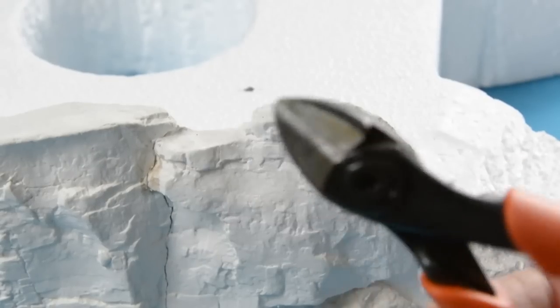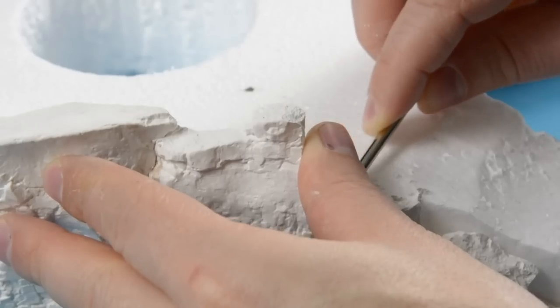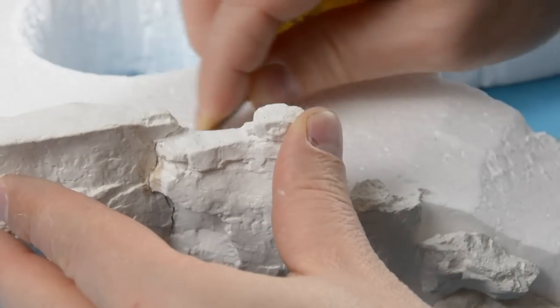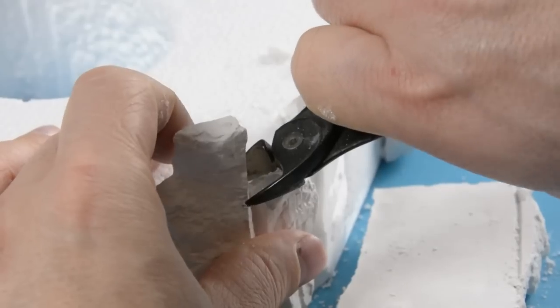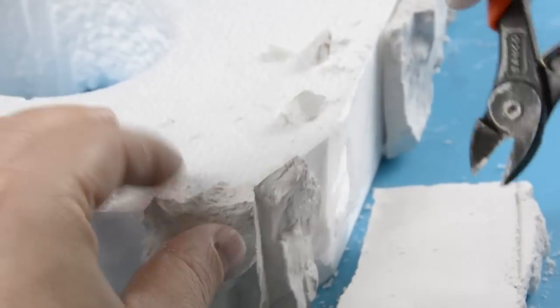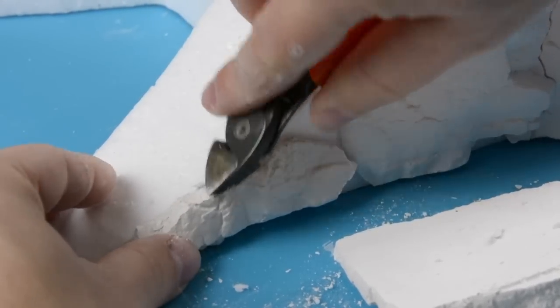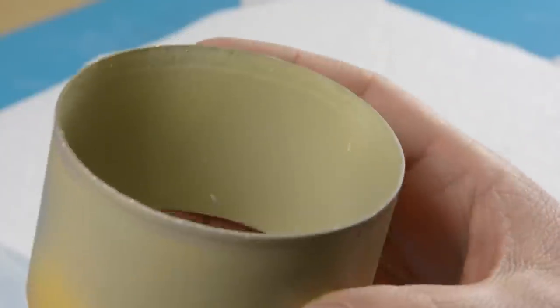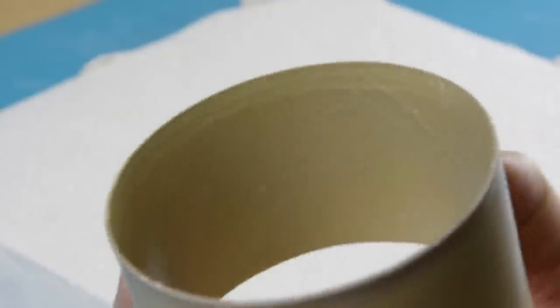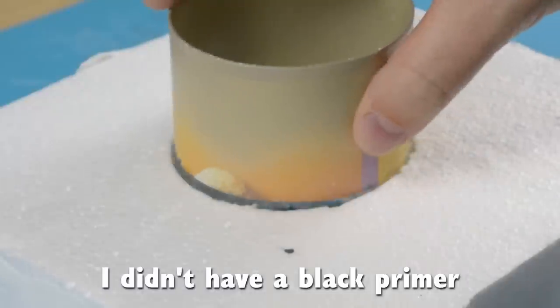After the PVA glue had dried I started removing the excess plaster rock, mostly using my clippers, but some of the larger pieces I scored along the foam so I could break them off. Unfortunately the PVA glue wasn't much better than hot glue so a lot of the rocks came loose — we'll fix that later. I considered keeping the reflective inner coating of the Pringles can but decided against it and primed it a random color. I'll paint it black later on.